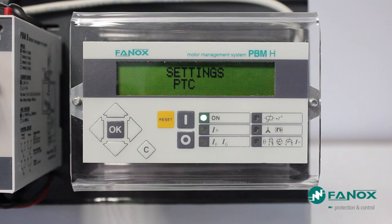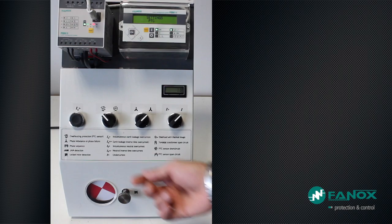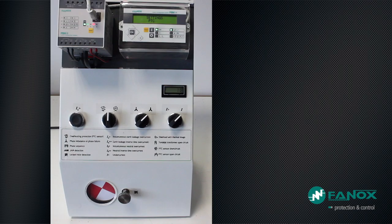We will generate a trip caused by an over temperature PTC probe. The PTC function settings are only the permit of the function. We start the engine at rated conditions and generate a fault by PTC probe. The PTC probe trip is instantaneous and will not be reset until the failure has gone. As long as the fault remains, the relay will not attempt to start the engine again. Once the fault is gone, after 5 seconds the relay attempts again to start the engine.